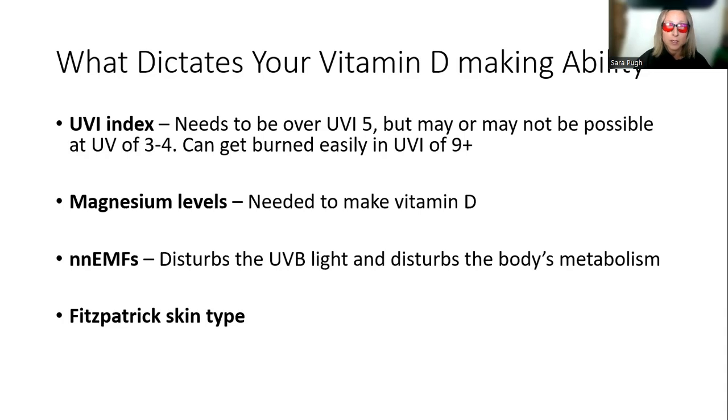The next factor is magnesium levels. There are all sorts of magnesium products on the market, but you need a form that can get right inside the cell. People often take the incorrect form that can't properly enter the cell. We do need magnesium to participate and help in many of the reactions required to make vitamin D, so that can be a factor.